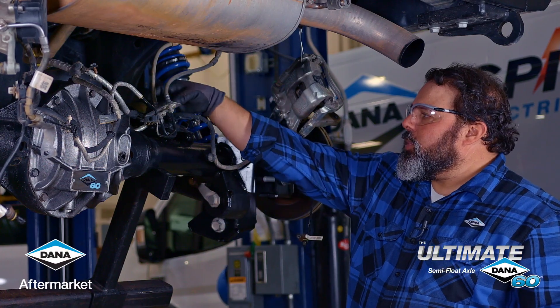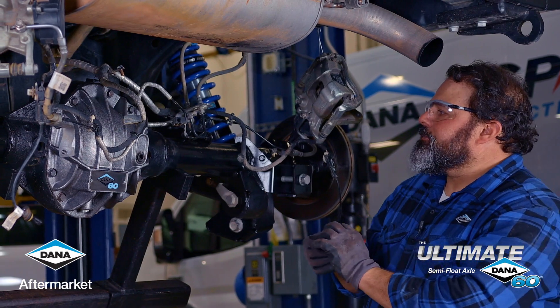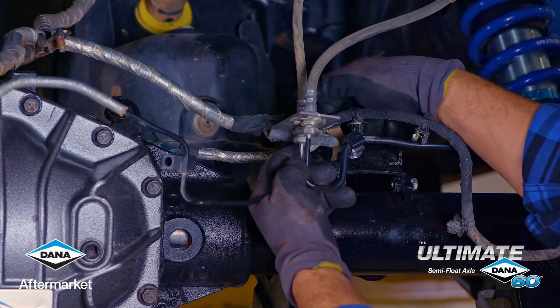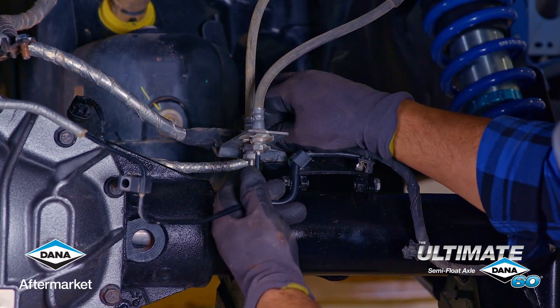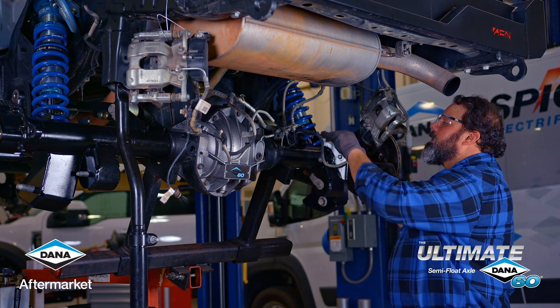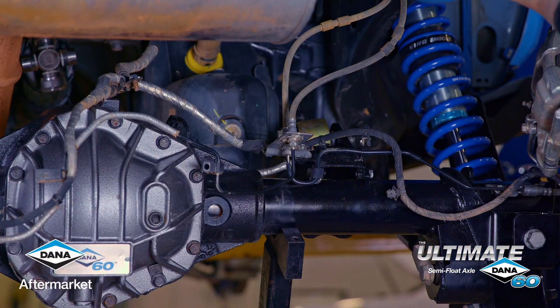The rear axle on the Bronco has two separate hard lines that run to the calipers. On our Ultimate Dana 60 semi-float rear axle, we've included a bracket so that you can reattach them just like the stock bracket — not only for this brake line bolt here, but also for the one here and the one over there, and the Christmas tree clips that hold everything in place.